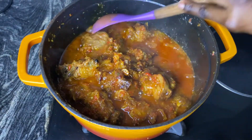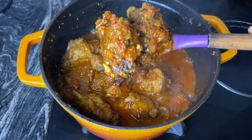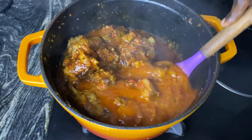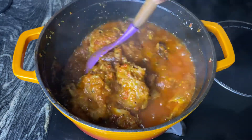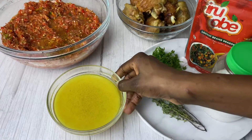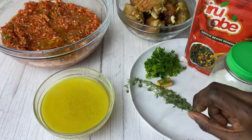Hey guys, welcome to another Sunday recipe. Today I'm showing you how to make stew. If you're tired of cooking stew the regular way, I have the recipe that is perfect for you. But before we get started, please help me subscribe to my channel and also hit the notification bell. I'm going to show you the ingredients we are using — that's turkey stock, because I'm using turkey to cook the stew.